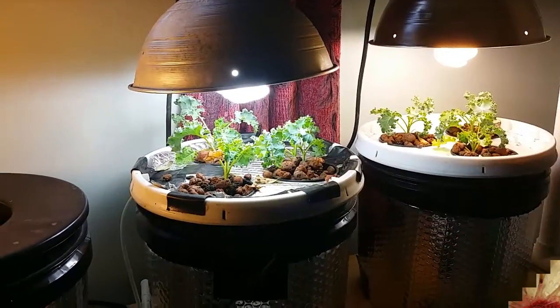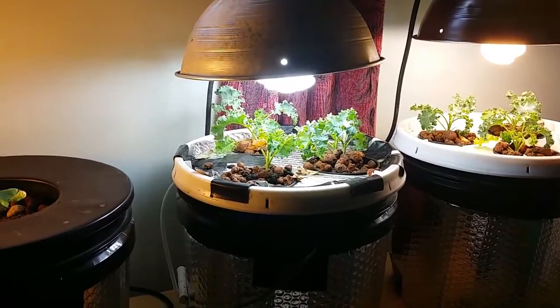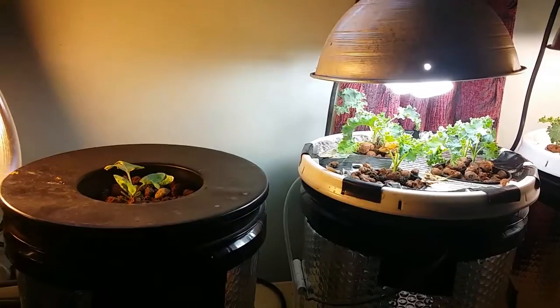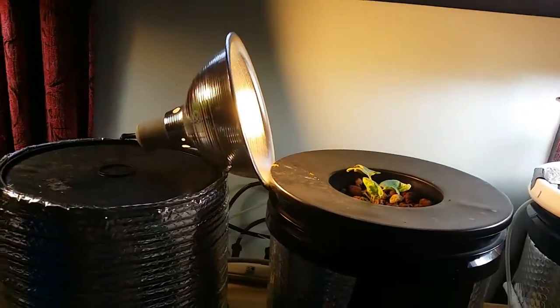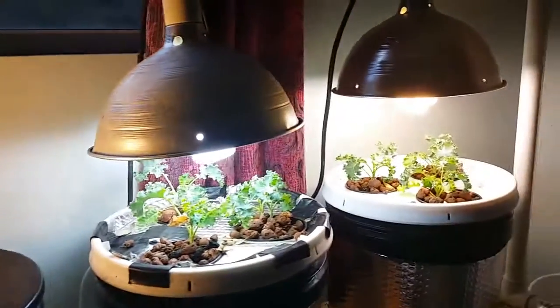Hey guys, how you doing? For a while now I've been wanting to set up an indoor little indoor hydroponics test grow thing here, and so I finally got it. It's not finished by no means, but it's coming along. I got some more work to do. So let me scan back over here and show you what I got.